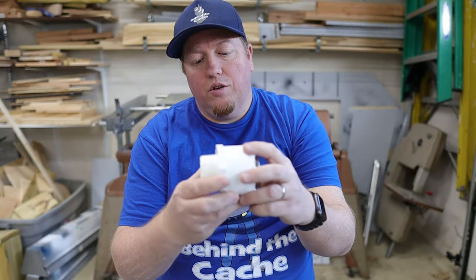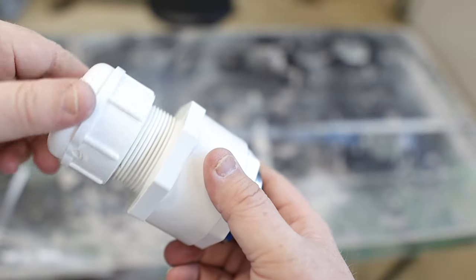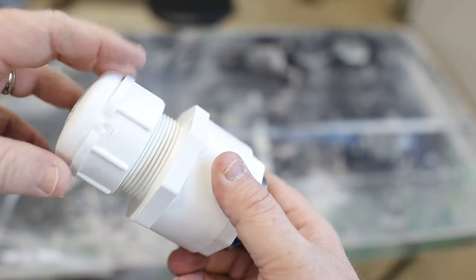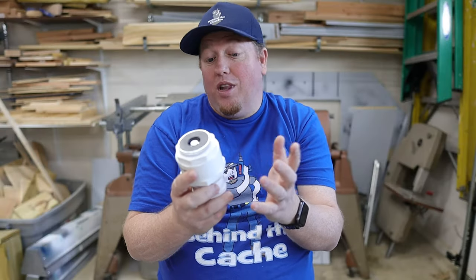Once you have that plug glued into that transition, simply take your cap and screw it on. And there it is — a simple urban style creative cache that you can make in five minutes or less.